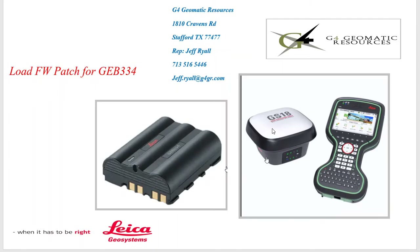The new battery will run the GS18 and the CS20. The issue with the new 334 is there'll be a sticker over the contacts. You either have to have the latest firmware, or if you have older firmware, you have to load a patch because there's a new chip in this battery. If you put this battery in a unit with older firmware, it'll power up and flicker and turn back off.